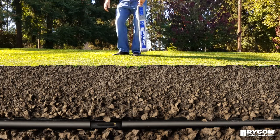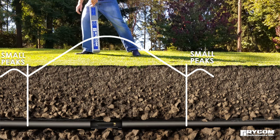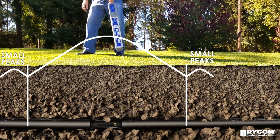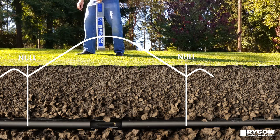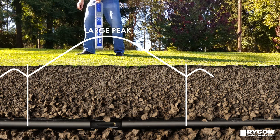Moving the receiver forward and backward along the path of the pipe, the receiver will indicate a small peak or rise in signal both behind and in front of the sonde. As the receiver moves towards the center of the sonde, the signal will diminish from these small peaks and then start to rise to indicate a much larger peak when directly over the center.